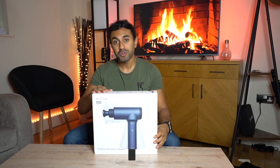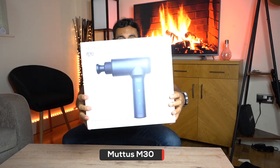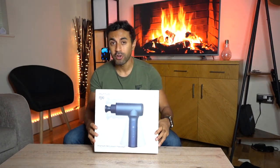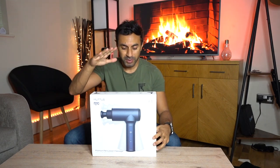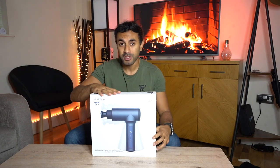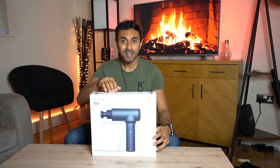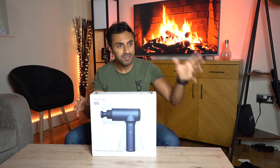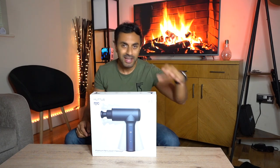So this is the Mutus M30 - it's an Italian designed premium percussion massager. I'm going to give you a full unboxing, but before I do, I just wanted to let you know that this has one of the best battery lives I've seen so far in tools like this. There are a lot of percussion massagers coming out all over the place - I've seen them on Amazon everywhere.